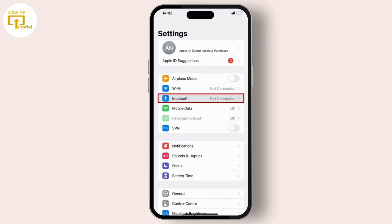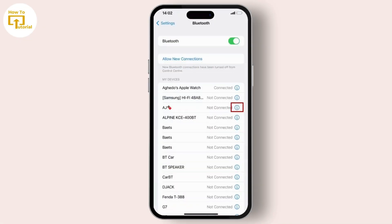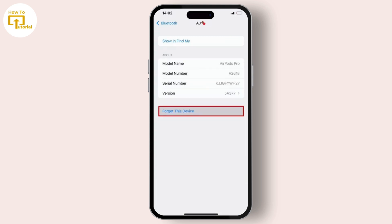First, let's reset the EarPods connection with your device. Go to Settings, tap on Bluetooth on an iPhone or iPad, tap the eye icon beside the EarPods, and select Forget This Device. Then open the case, hold the system button for 15 seconds until the LED blinks amber and white, and reconnect your device again.